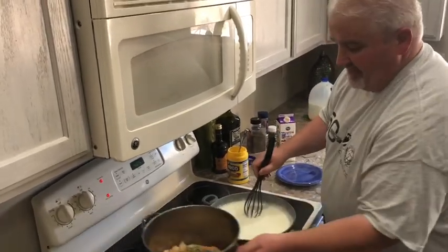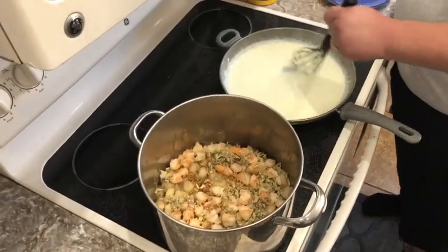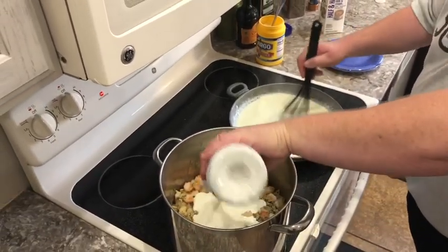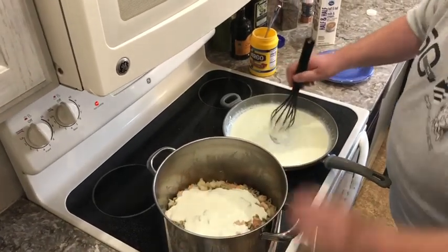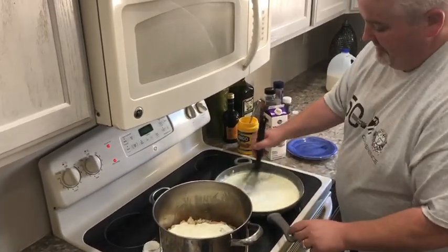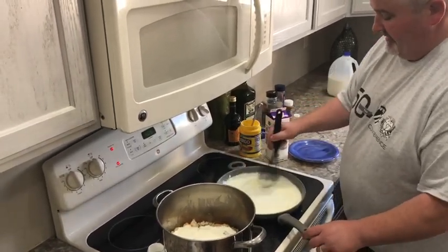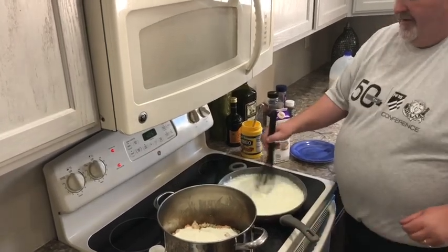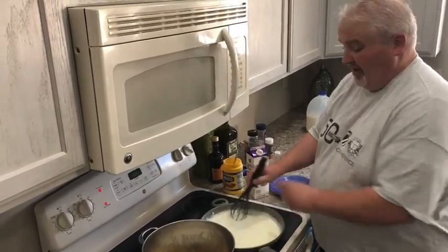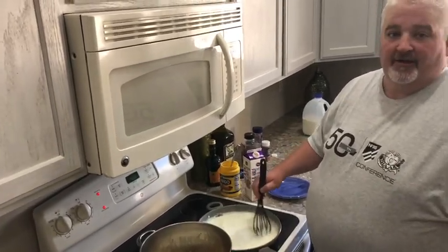We're just going to finish that up. Everything is in there that we've been talking about. I'm going to dump the cream in there. I know a lot of you guys are judging — holy cow, that's a lot of cream. You're right. Don't judge. I'm going to keep thickening this up a little bit. I'm going to add this to my pot along with the rest of that half and half. Then I'm going to put just a touch more seasoning on there and let it cook for a bit, and we'll be done.